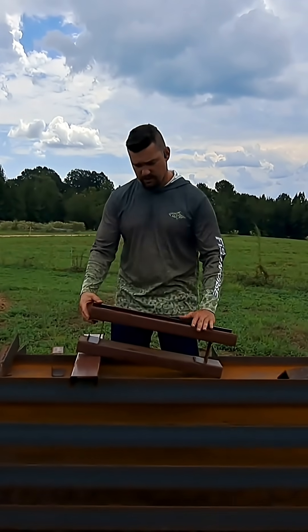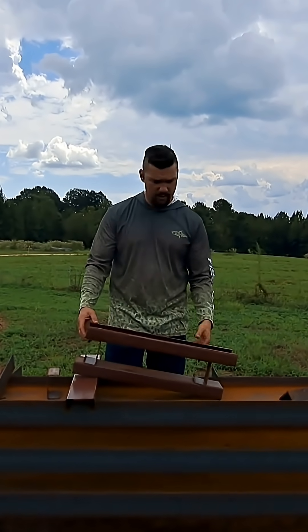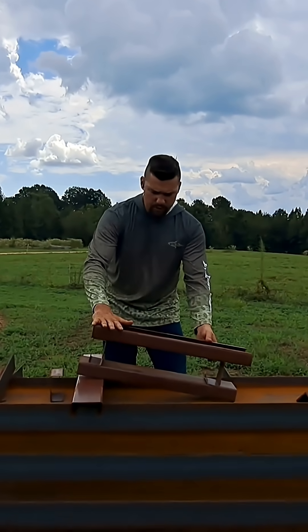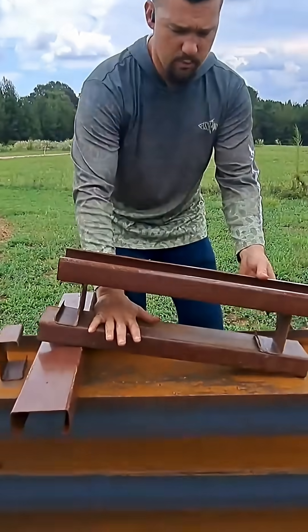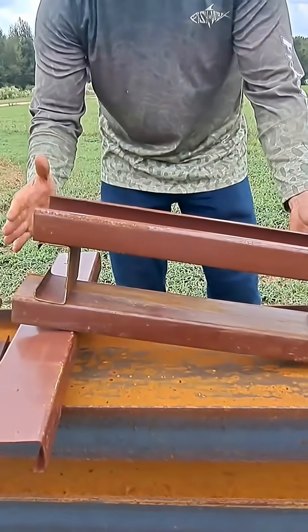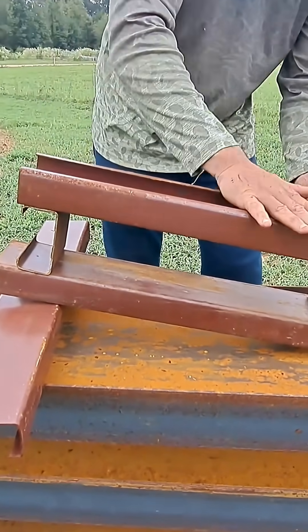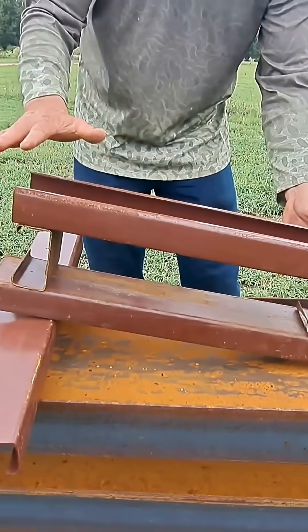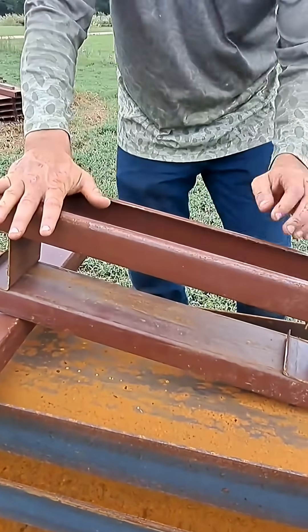Picture this — you've got a 2/12 pitch, or whatever pitch you're working with, that's just an example. You've got a heavy snow load up here. This represents your truss, so bear with me as I explain this. This is your C-purlins, and this represents your tin loaded up with snow. All that load is straight on here — you're almost vertical at this point.